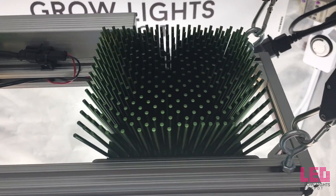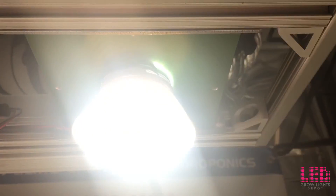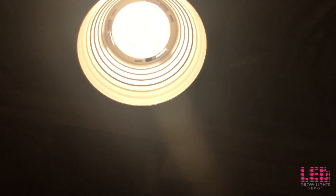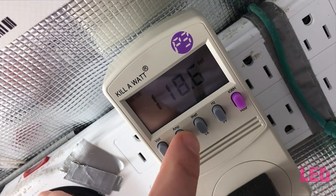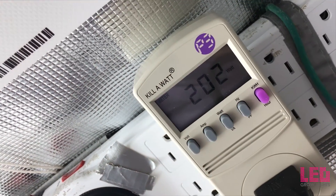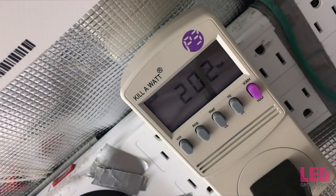Overall, the 2VL is a compact fixture that throws out a surprising amount of light for its size. The 2VL is designed to replace about a 400 watt metal halide or HPS grow light. It is rated for 110 to 240 volt AC power, draws about 200 watts at the wall and 1.7 amps at 120 volts, and around 0.85 amps at 240 volts.